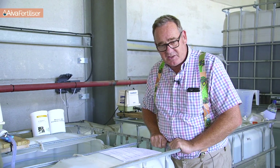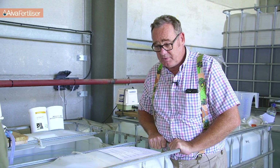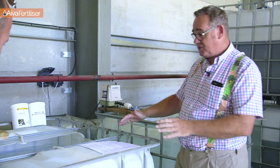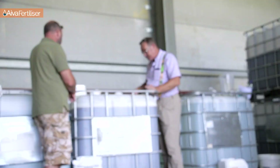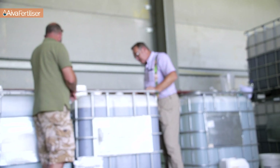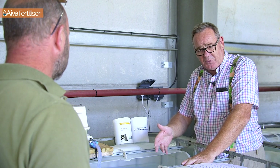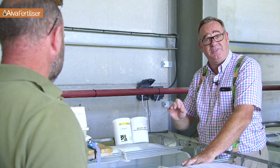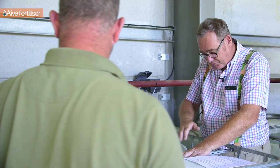Jake and I will look at the actual equipment first of all. As you can see, very simplistic — an IBC with the top cut out. It's worth taking the top out because it means you can clean inside. If you're brewing up, the last thing we want are any unwanted bacteria in here. Cleanliness is next to efficiency, so you need to be able to get all the corners.